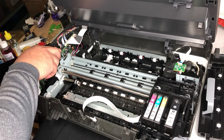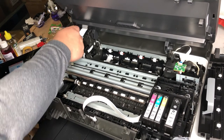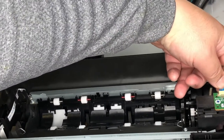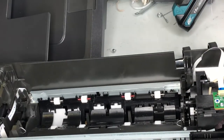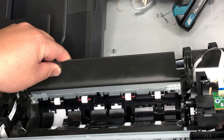Every time you open the scanner, it pulls the cable out a little bit. After you use it for a while, that cable gets loose. I'll put it back. Before we put everything back, double-check that all the cables are secured, and also check the paper tray.